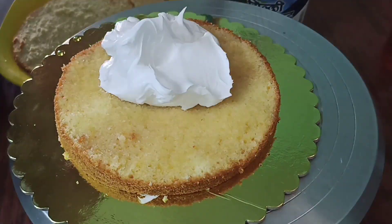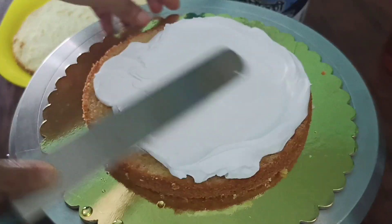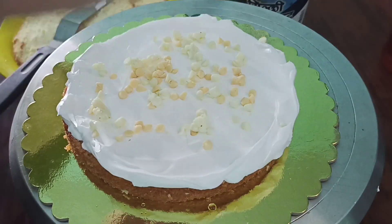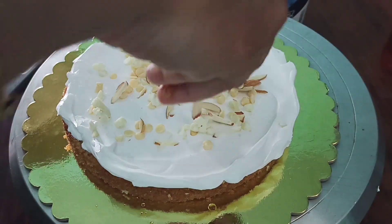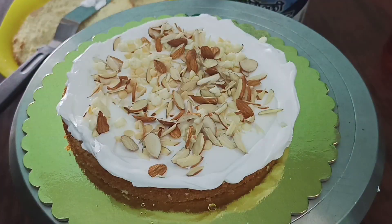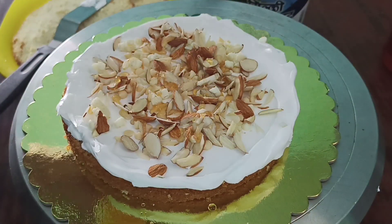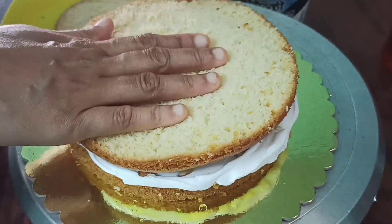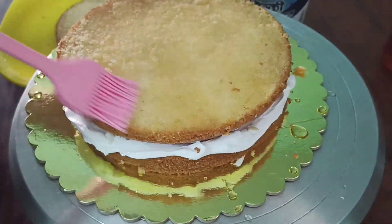I will spread the cream all together. I will also add Choco Chips. Mix them all together. Let's add Choco Chips and add in 2 layers. Use sugar syrup.